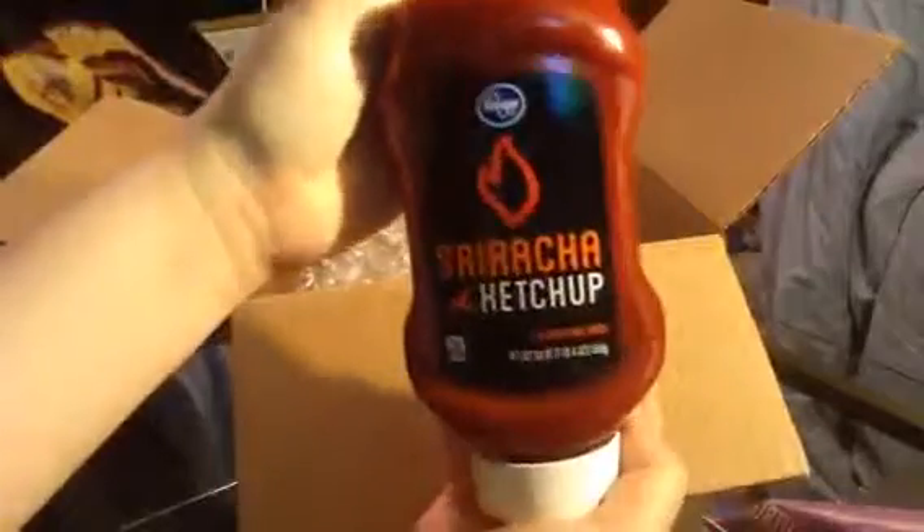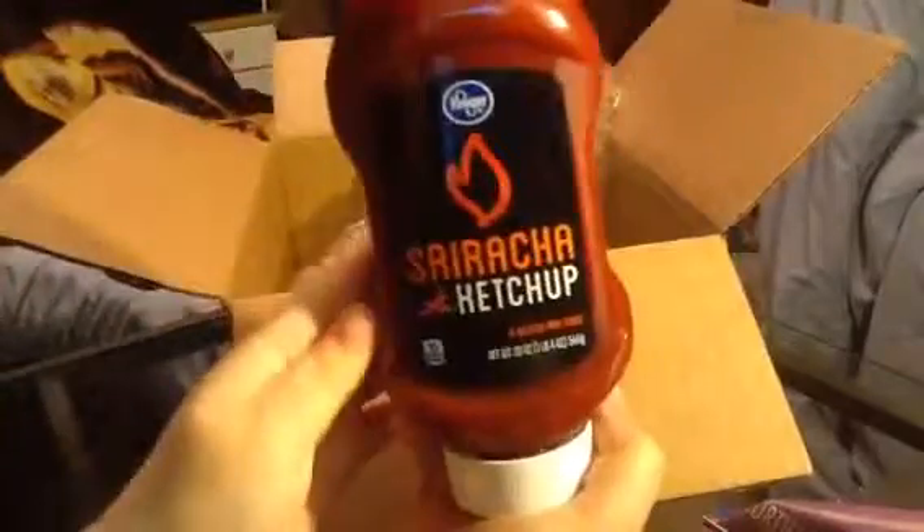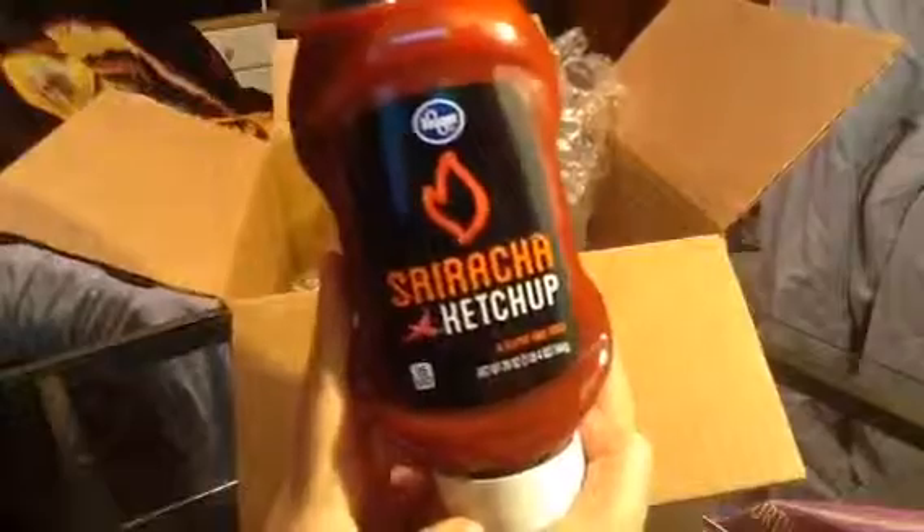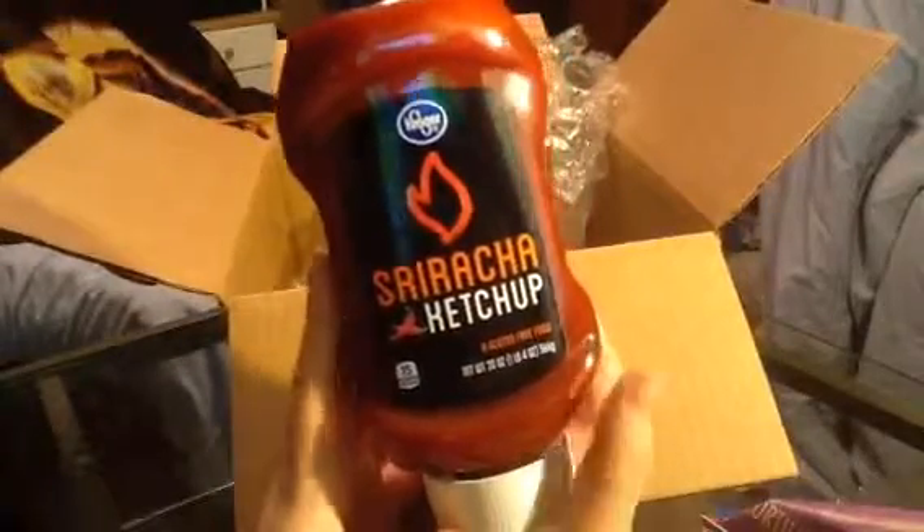And the last thing I see — which is what made this box so heavy — is this Kroger brand Sriracha Ketchup, gluten-free. It's a full-size bottle, good for anything that you like with ketchup. It's probably spicy. My husband really enjoyed this.